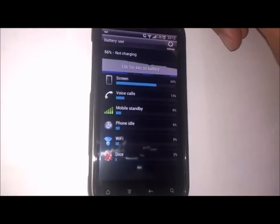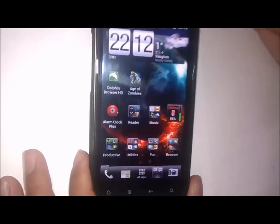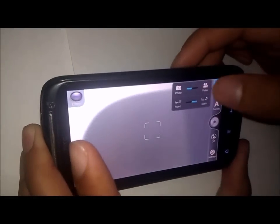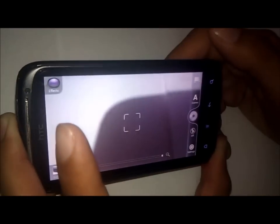Last week I was filming the G2X with ICS and doing an app review on this phone, and the camcorder had some really high-pitched noises when I was recording. That has been fixed. There's also less lag in the camera and less lag in the camcorder, and all the features of the camera and camcorder are still there.